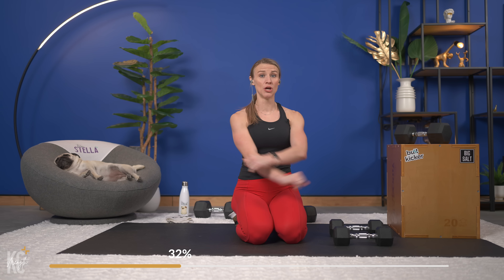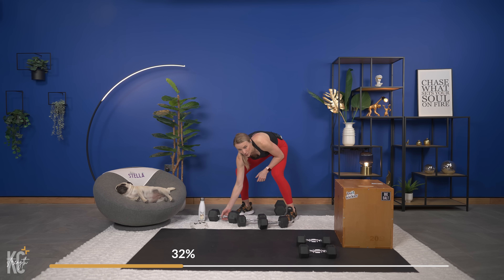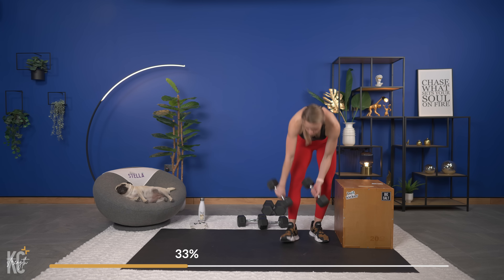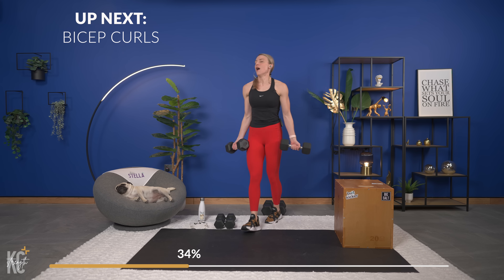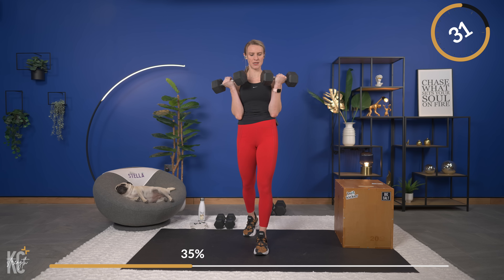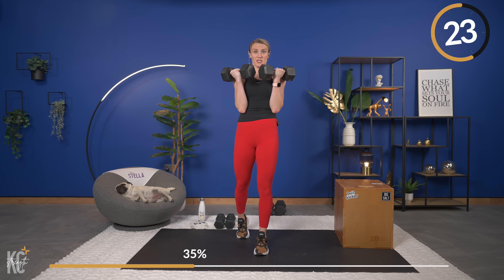Now we are hitting the biceps. You've got just over 30 seconds — shake it out, grab a drink. We are going into our first exercise, which is a bicep curl. We've got hammer curls, wide curls, alternating cross body curls, and then 21s to finish out our giant set number three. Getting ready to go into regular bicep curls first. Three, two, and one — bicep curls. Elbows tucked in. Shoulders down away from your ears — don't try to lift the dumbbells by squeezing your shoulders up.